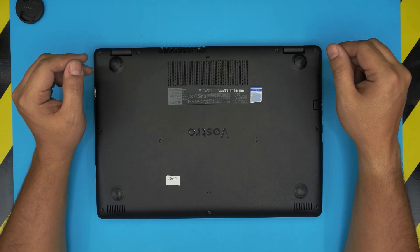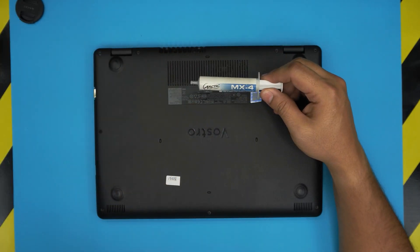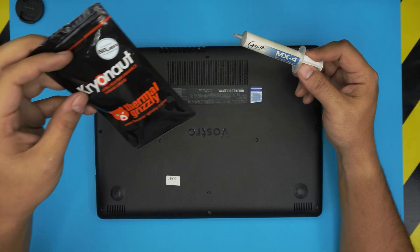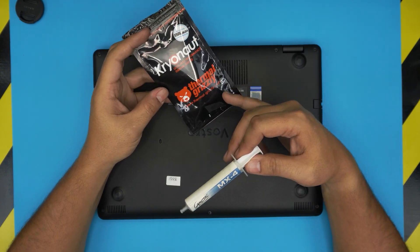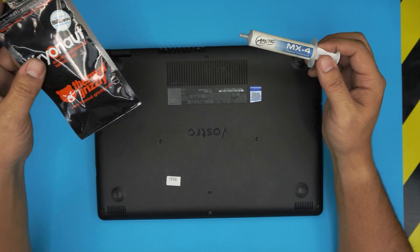It is very important what kind of thermal paste you're going to be using. I usually use Arctic MX-4, or if you want to go a little crazy you can go with Thermal Grizzly Kryonaut. I'll leave these links in the video description if you guys want to purchase them.